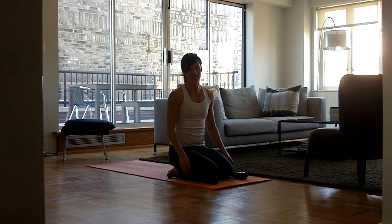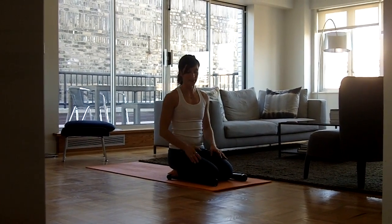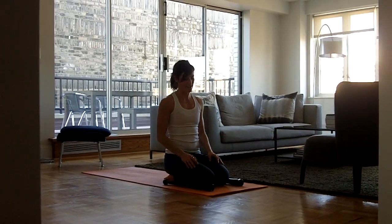Hey, this is Summer, just giving you some ideas for how you can incorporate your club bells into your core training for yoga.